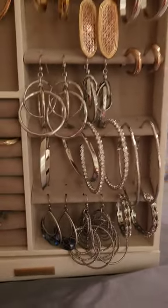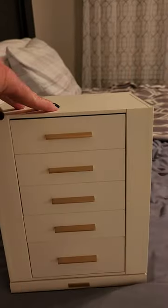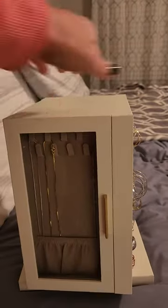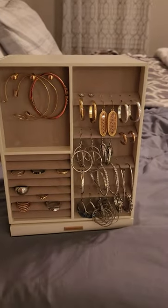Mostly all the earrings I have are large, but as you can see, you can double stack them if you want. But I love my jewelry case. So like and follow me for more videos, and happy shopping. Bye-bye.